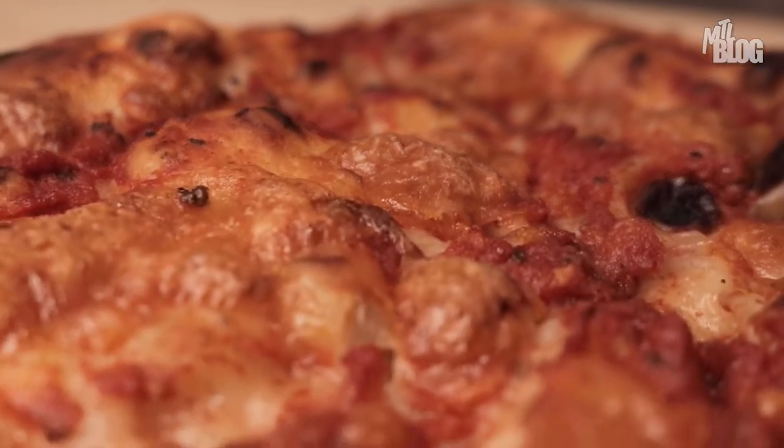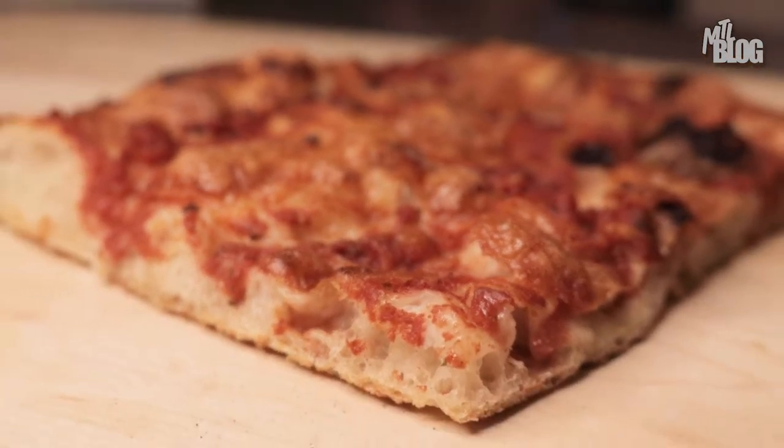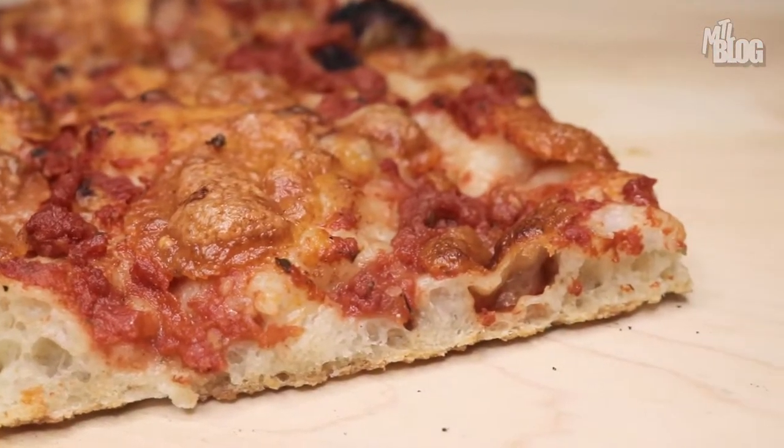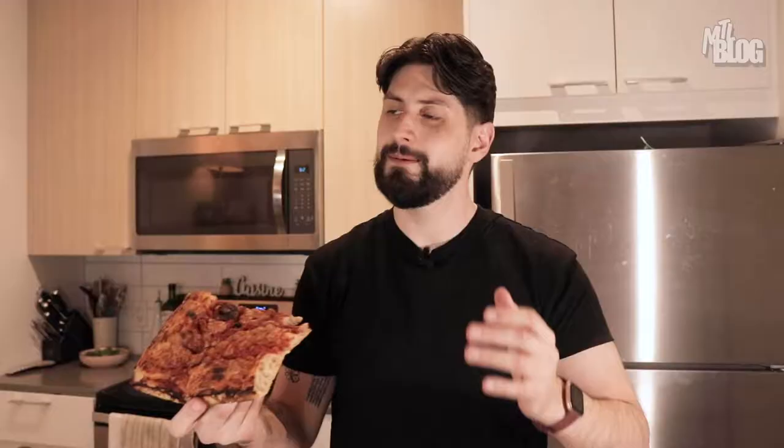A lot more chewing involved here because there is a literal base of bread going on. Unlike pizza, which is usually very thin — whether it's thin crust or even pan pizza — it's a lot thinner than this. This actually lets the tomato sauce and the tomato paste kind of come out and jump alive in your mouth. Whereas in traditional pizza, tomato sauce is great, don't get me wrong, but you're thinking about the toppings. There's a lot more going on here. You're just breaking it down to the basics.